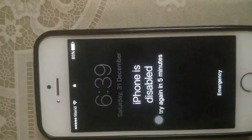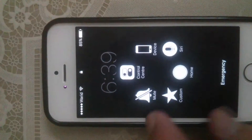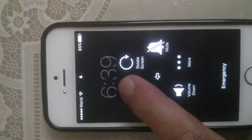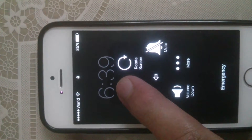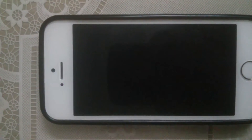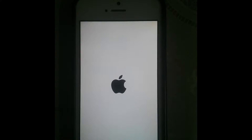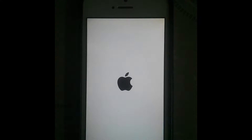If I do this again it will disable for five minutes. What to do now? You just have to turn off your iPhone and then restart it — just like this. My iPhone is now totally turned off and I am going to restart it.